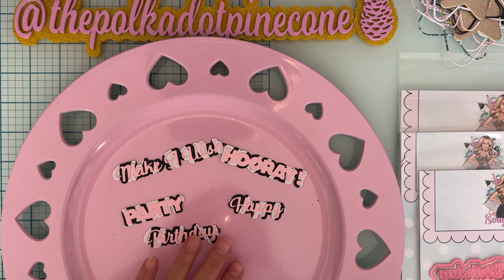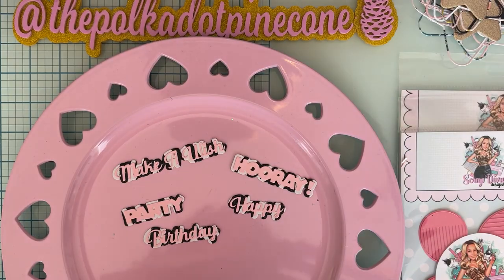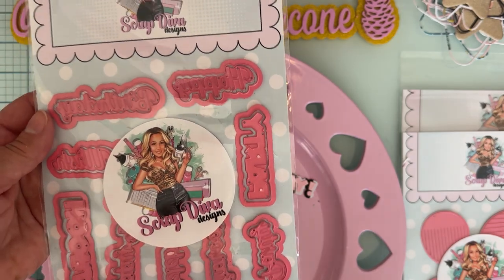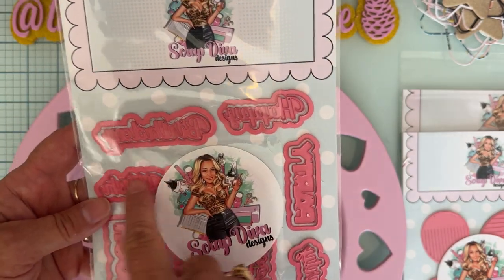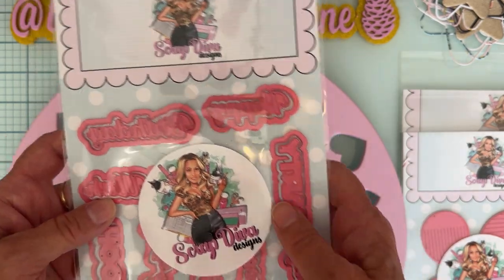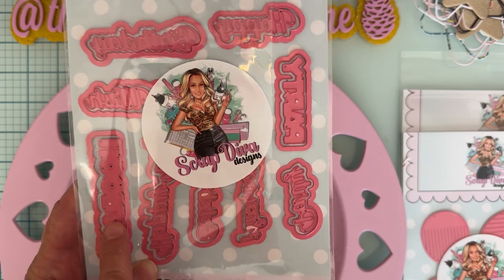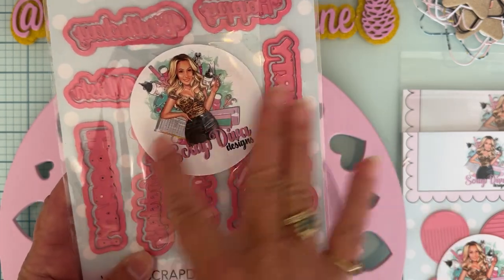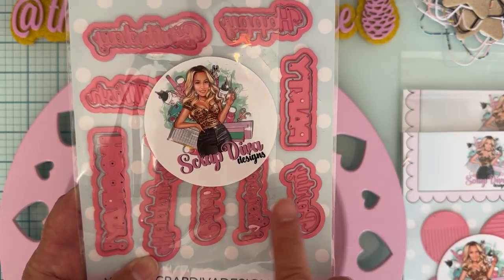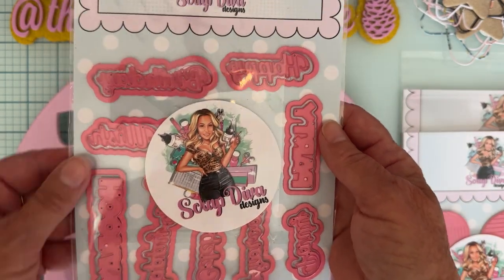First up I have this set called Party Words. You get nine different ones — this one underneath says 'make a wish,' so it's actually three words you could cut up to make different wordings. What I love about this set is you also get a couple of different fonts. 'Hooray' and 'party' are both in a different font than the rest, but you still have those words in the other font too. You also get the shadow pieces for all of them.